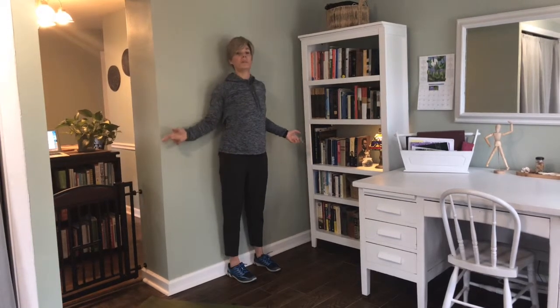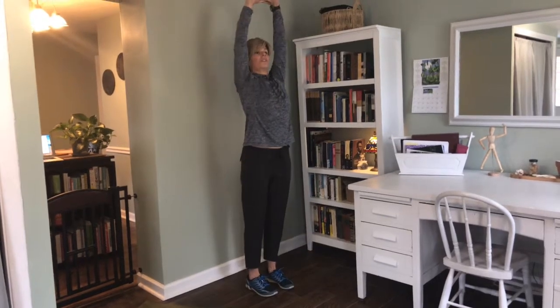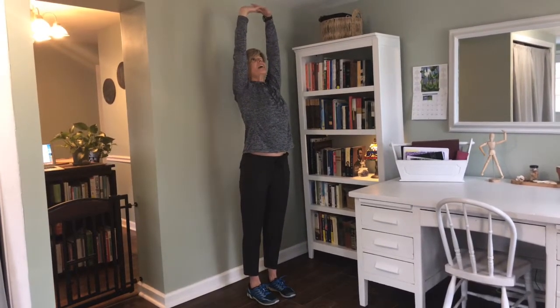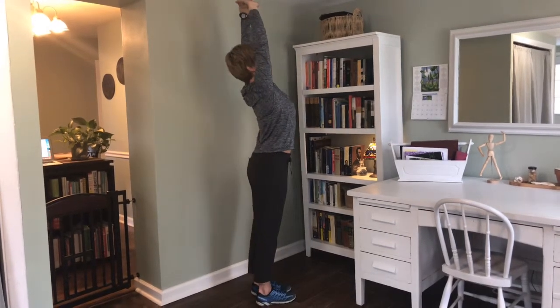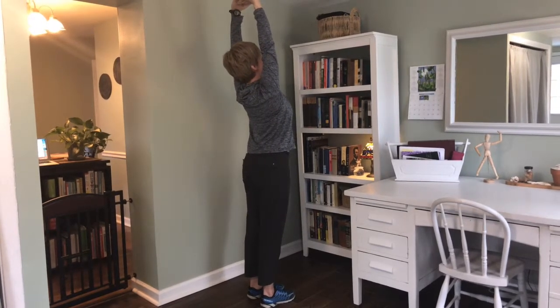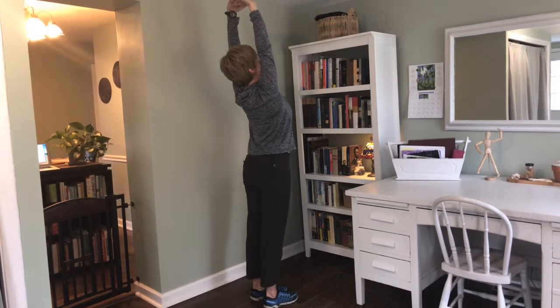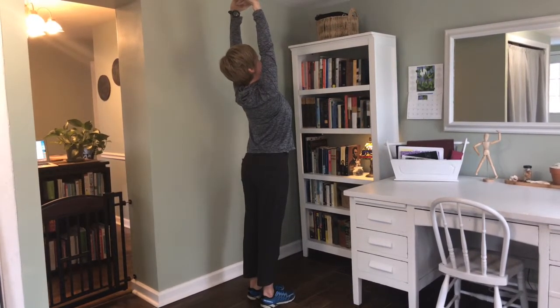After ten windmills, we're going to hold an overhead extension for 30 seconds. This is a nice way to extend those vertebrae, creating that kind of reverse C curve in my back. I'm going to hold here for about 30 seconds, really using my arms to reach high and exaggerating that little arch in the lower back.